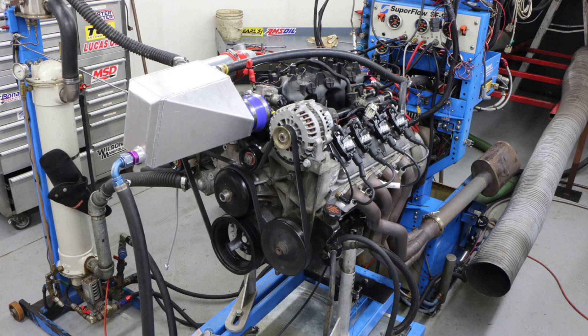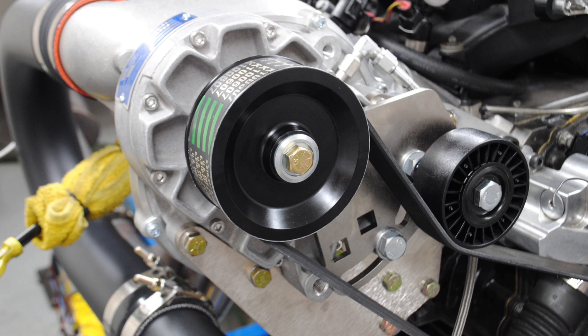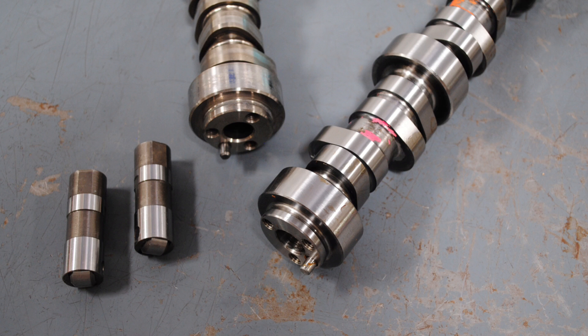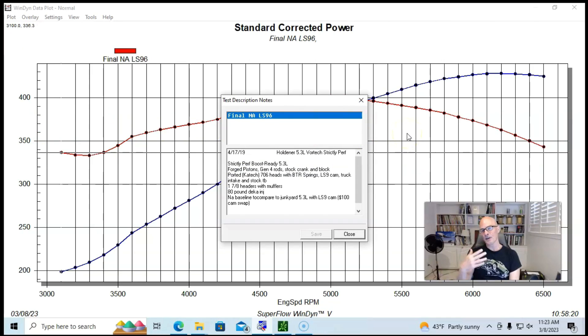We're going to start off our adventure on how easy it is to add power with a centrifugal supercharger — in this case a Vortex. We're starting off with our first combination, which is a 5.3 liter. This was during a test comparison of different camshafts, specifically blower cams.